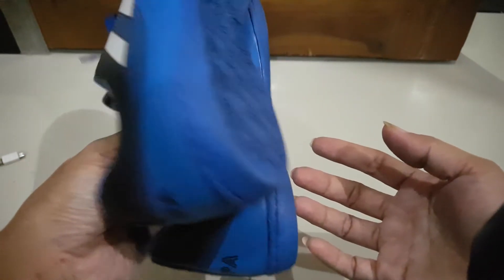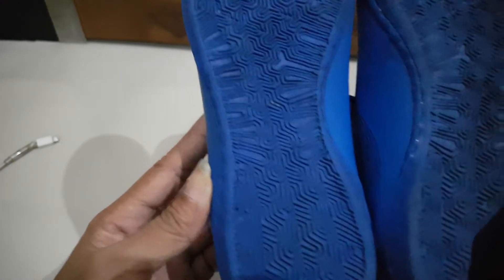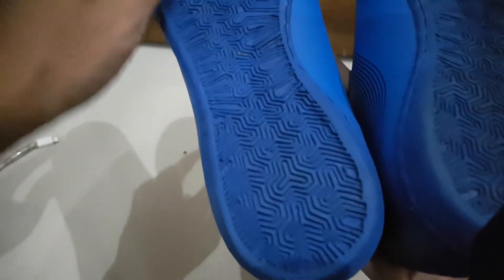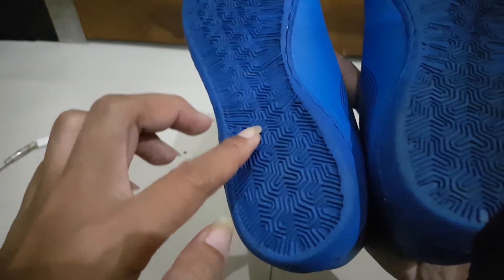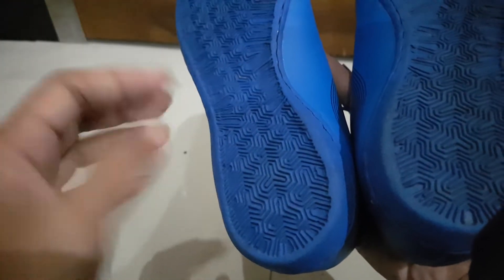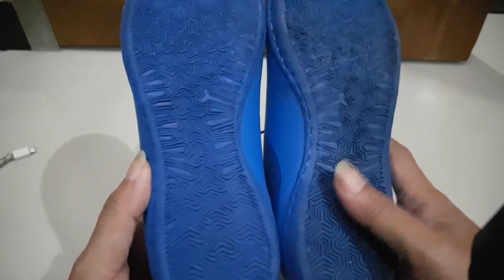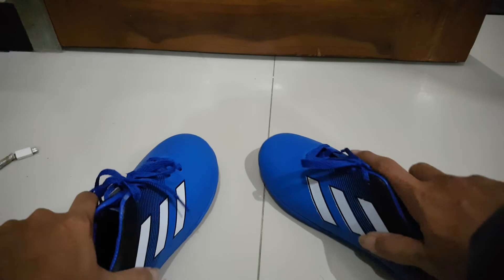We both like blue color, so that's why I chose this big blue color. Now, the difference between a real soccer outdoor shoe and a futsal shoe is the sole design. For outdoor soccer, there are studs on the bottom so they can run on grass without slipping. But this futsal shoe is flat underneath because they run on synthetic turf, not real grass.